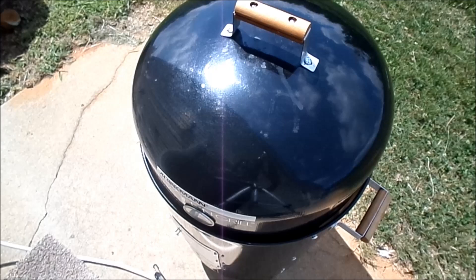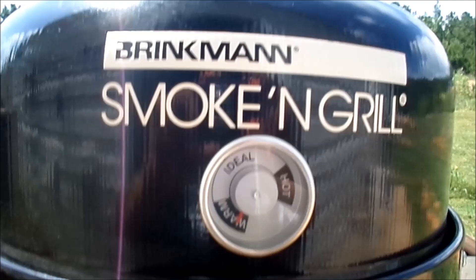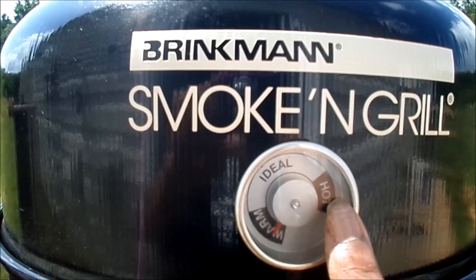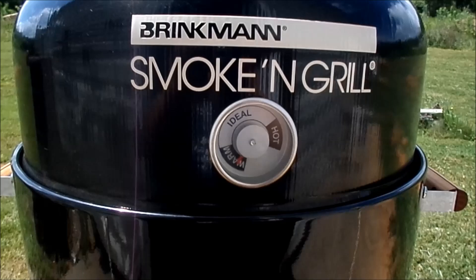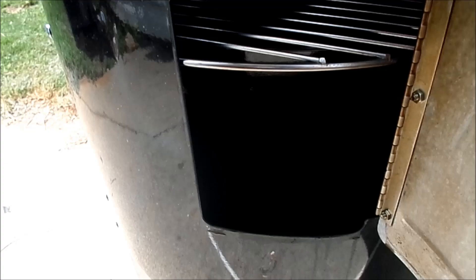All those pieces need to be brushed with vegetable oil for first-time users. It comes with three thermostat settings — warm, ideal, and hot — and it's best to keep it between ideal and hot when cooking. The small door at the front is used to add additional charcoal and also to add water to your pan once it dries out.